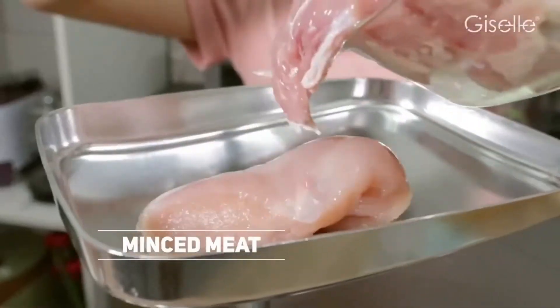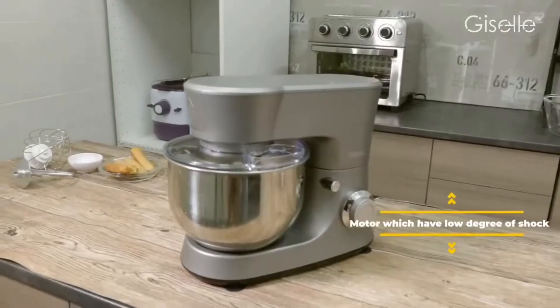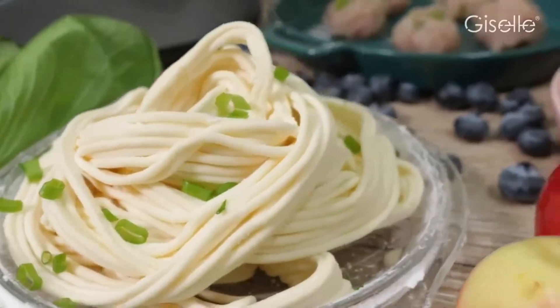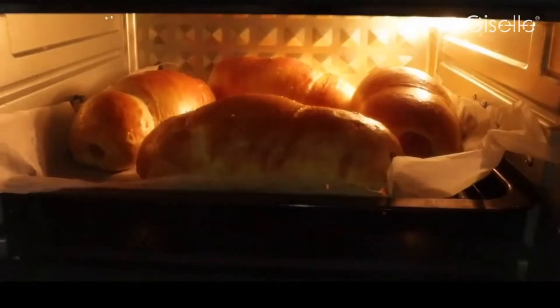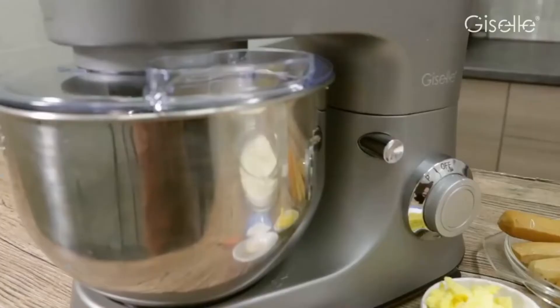Specifications: Capacity — 5 litres. Weight — 7.66 kilograms. Accessories include a detachable mixing bowl, wire whisk, metal stirring hook, flat beater, and meat grinder. Key features include a huge capacity bowl with the ability to knead dough, mix batter, and high-speed mixing for meringue.